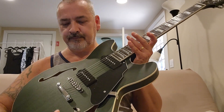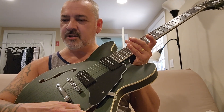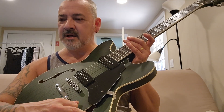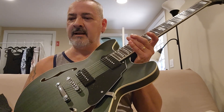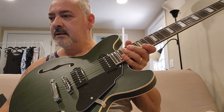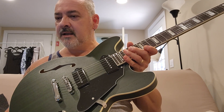You got your generic dime-size parts on here. It's a decent-sized three-way toggle switch — it's not the cheapest one. The neck is made from maple, that's what they're claiming. The scale length is almost 25 inches.